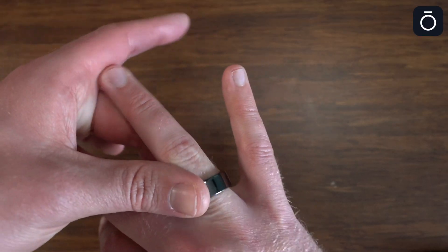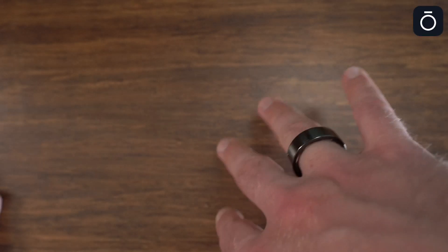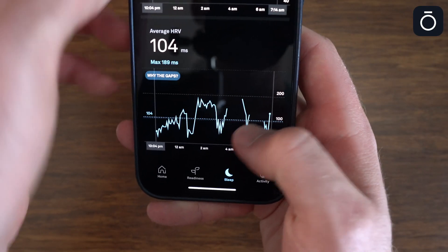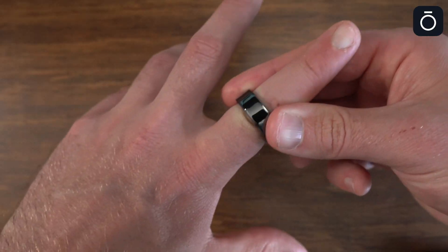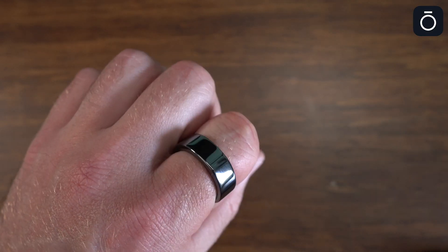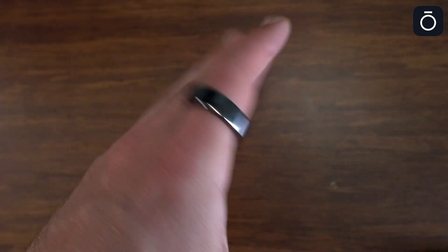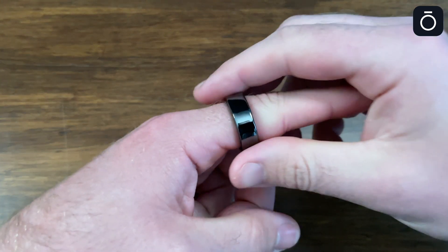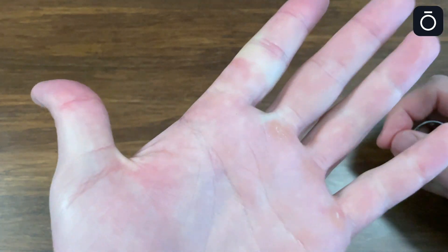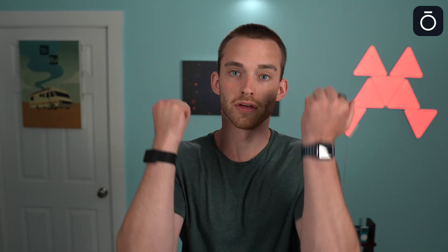I originally fitted mine for my right-hand ring finger, but the skin contact isn't quite strong enough to properly track my sleep for the whole night because there will be periods with missing data. Fortunately, it slides on my left index finger with a tighter fit, and when I wear this size ring on my index finger there's no issue with it collecting data. Unlike other wrist wearables like the Whoop or the Apple Watch, once you have the Oura Ring size, there's nothing you can do to adjust it.